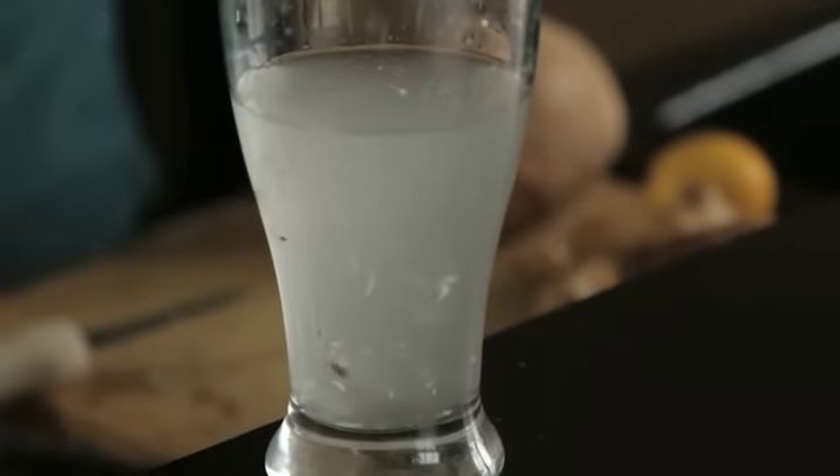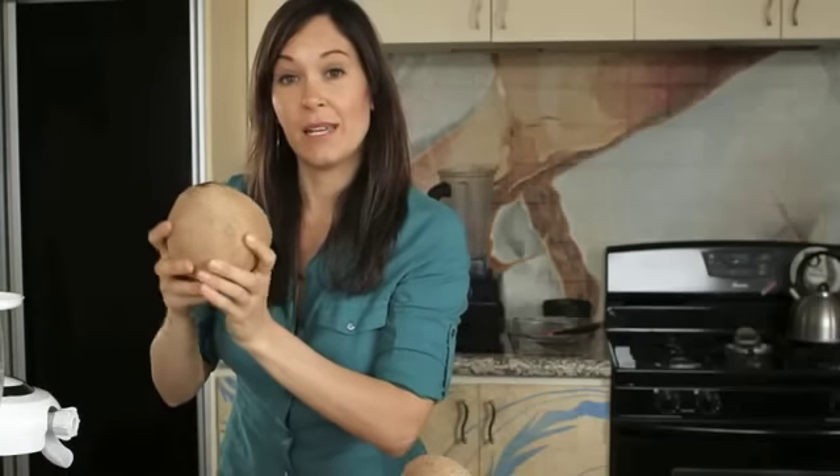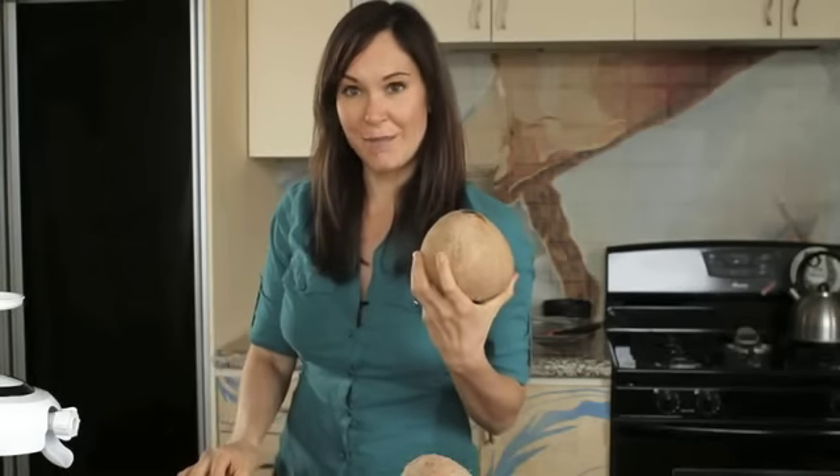Now if you want to make coconut milk, you can actually take this water and the meat and blend it into a milk. But we're going to save our water and we're just going to take the meat and make the coconut cream out of it.